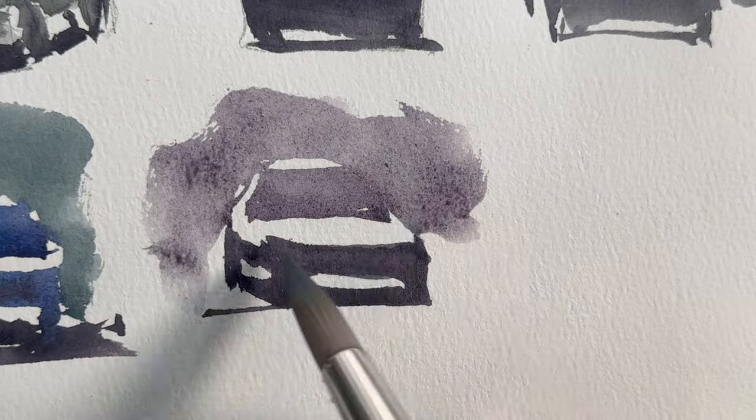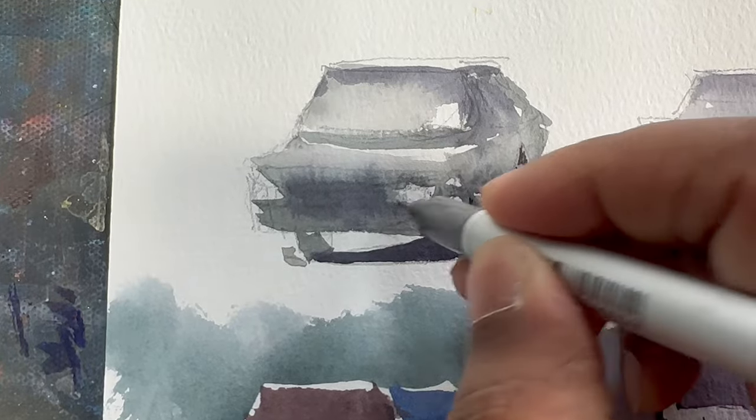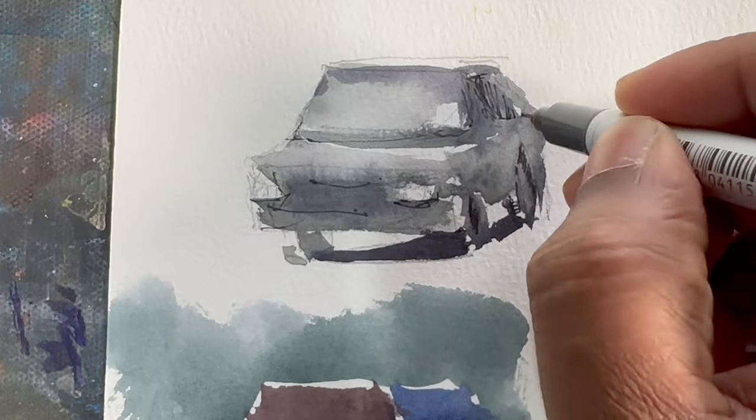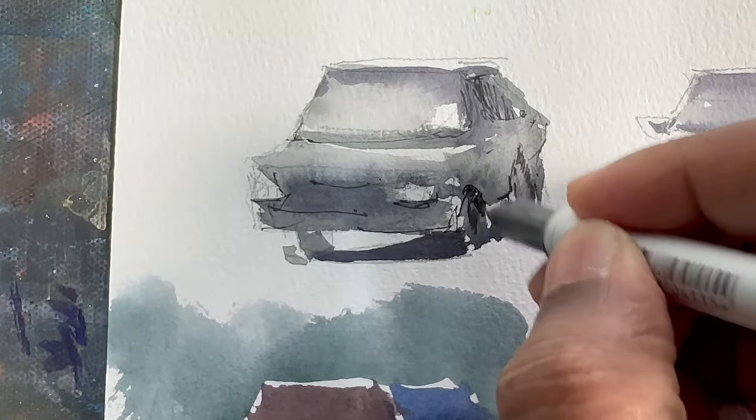After drawing the car, you can do the detailing with a pen if necessary. Or if you're not doing pen and wash, you can put some dark values in there, fix up the values, and sort it out.